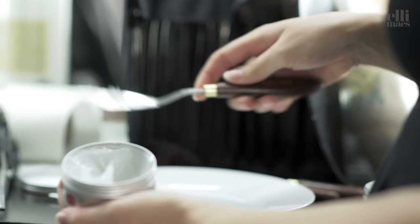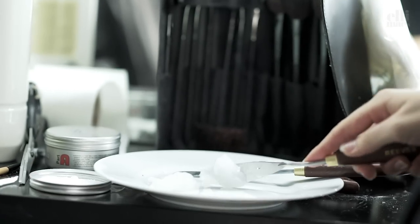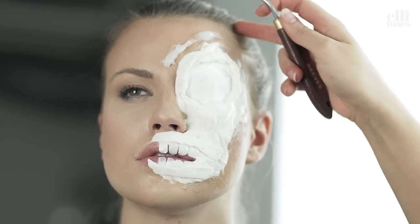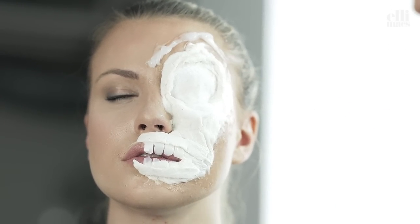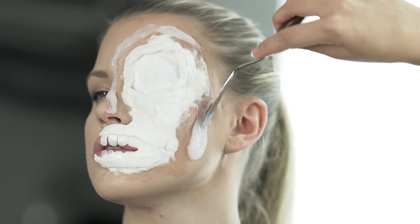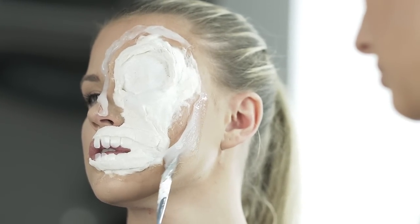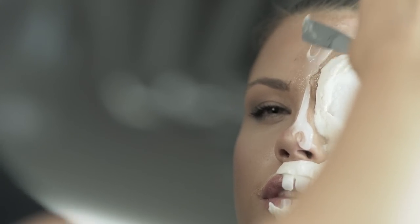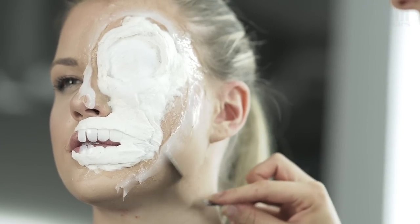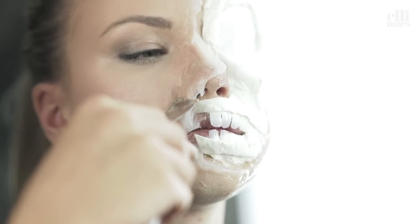Next up, creating an edge for the wound — we're going to use sculpt gel. If you don't have access to sculpt gel, you can use paper and latex, cotton pads and latex, maybe wax even. So take what you have.